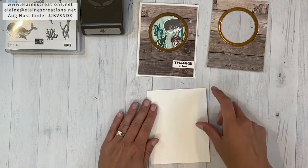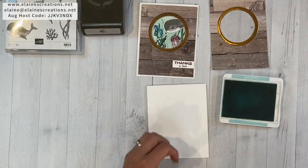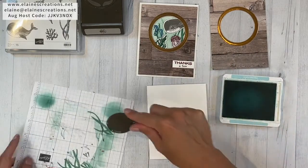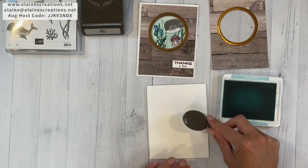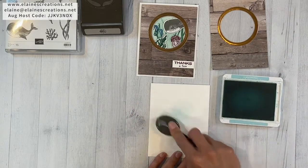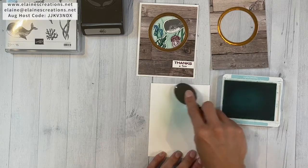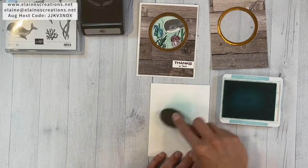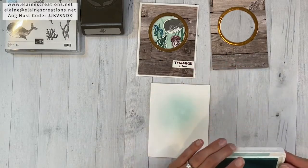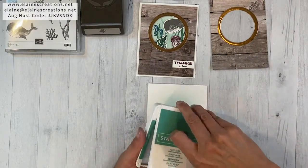While the copper foil ring is drying, we'll create our scene right on the card. I'm going to use Pool Party ink and a blending brush to color the background. I'll wipe this off on a little scratch sheet first, then softly color the background. Starting light and then adding some pressure to color the ocean scene.